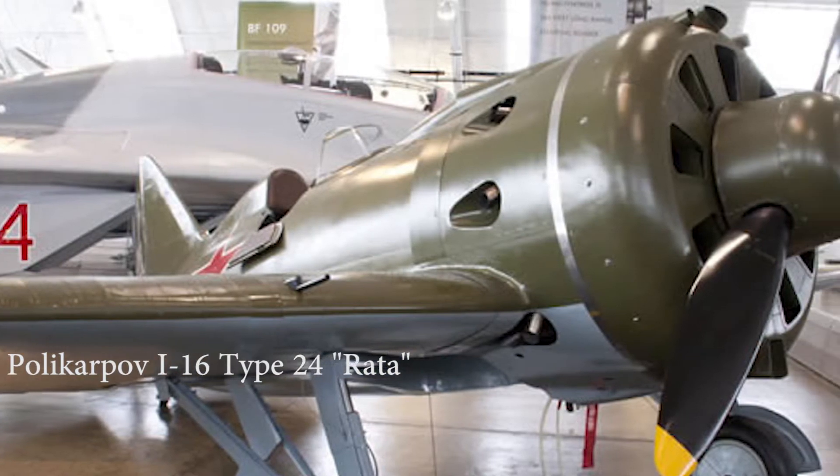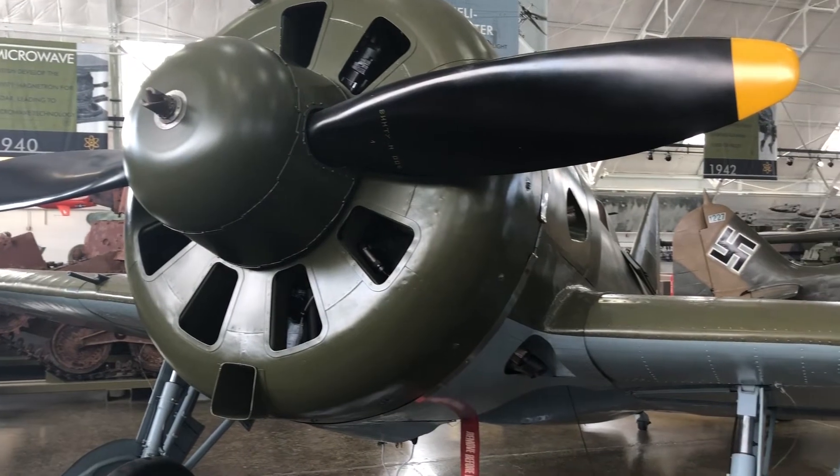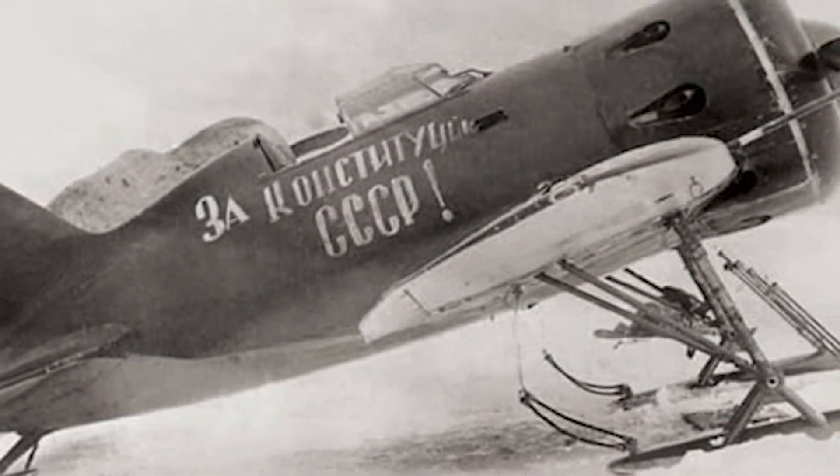This is the Polikarpov I-16 and it doesn't look very warlike. It looks kind of cute and toy-like, but in 1934 this was the most advanced fighter plane in the world.